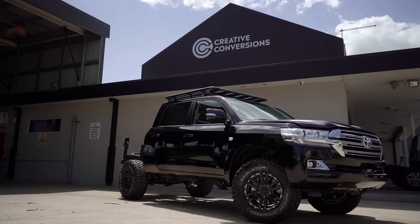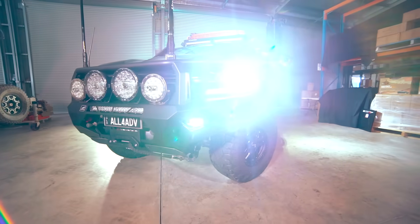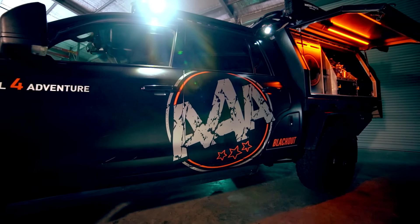That thing was an absolute weapon of a truck — V8 diesel, 650 mil extension, had a canopy on the back, fully tuned to the eyeball. That was an absolute weapon.